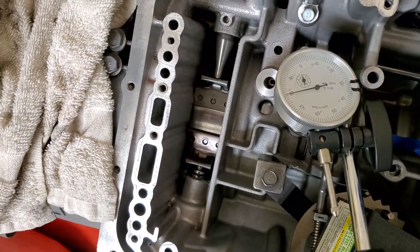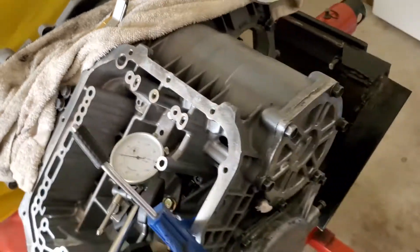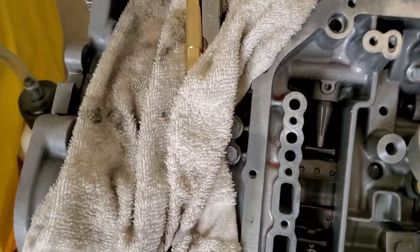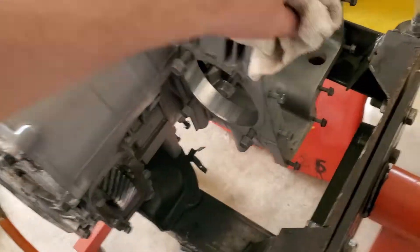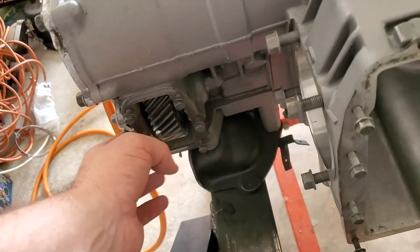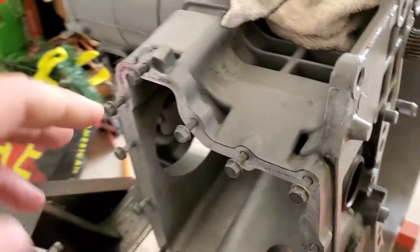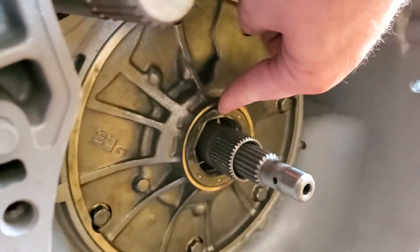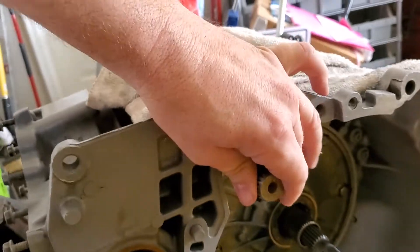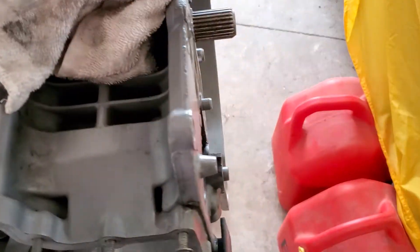I wanted to cover that and throw that tidbit in there. I'm about to get it put back together and start buttoning things up. I've got my cover on there, all that's done. I've got a gasket coming for this and then I'm going to put my front differential in there. I've got a gasket coming for this cover too because the paper gasket got messed up and the rubber gasket got pinched somehow. I'm also going to have to replace the seal here - I accidentally messed it up during installation of the new one.